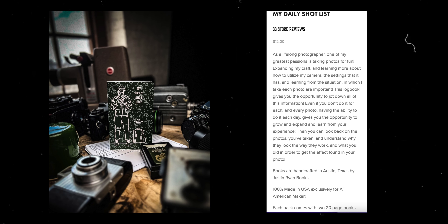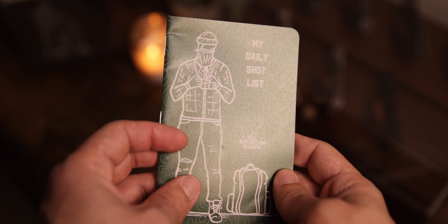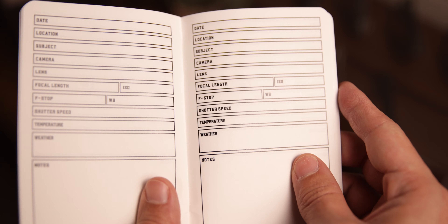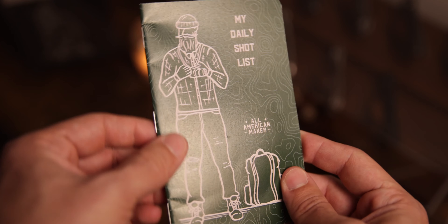I really appreciate him taking the time to not only provide us with a really beautiful looking logbook with the topo pattern and his logo, but going down to the nitty-gritty details like your lens, the focal length, the ISO, the f-stop, the white balance, shutter speed, weather even — and you've got a little section for notes.